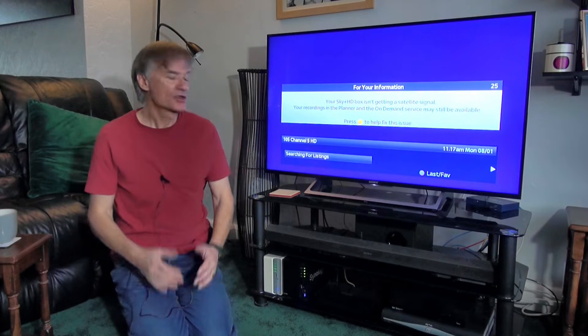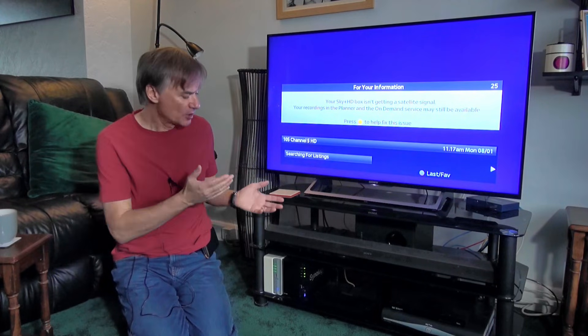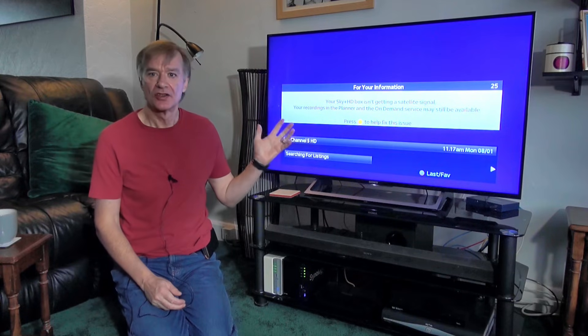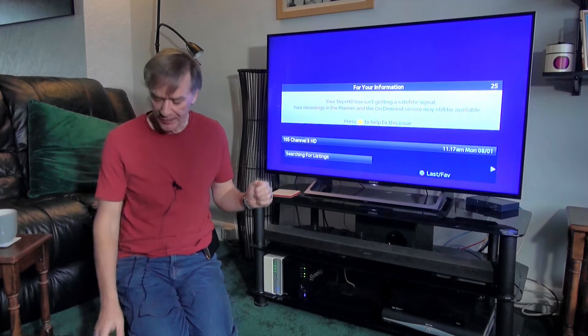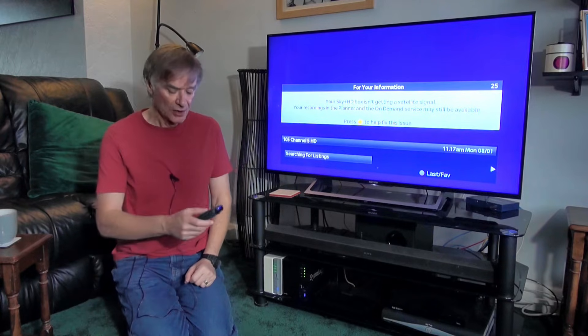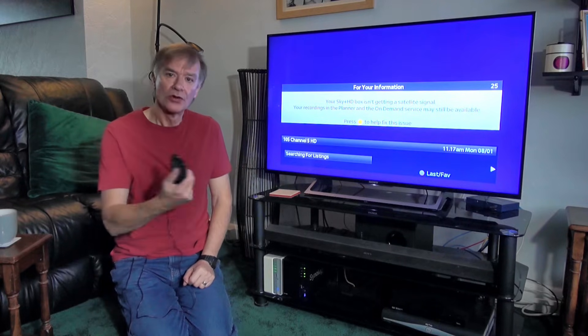Hello and welcome back. Today's problem in the house is my sky receiver is not working properly. I'm only getting certain channels — others are coming up with a warning sign saying I've basically lost satellite signal. Let me just show you what's going on.